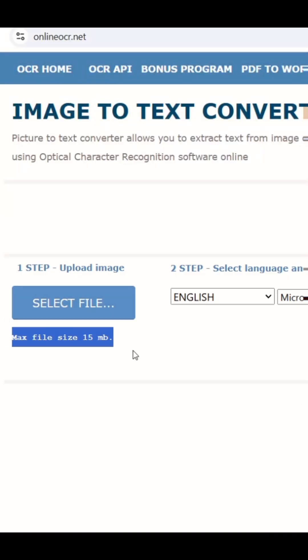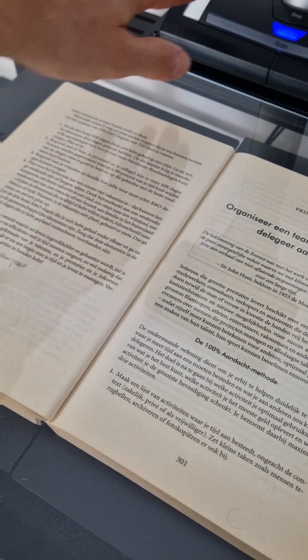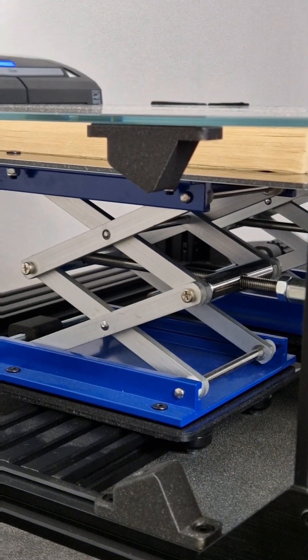There's also the option of using a free service on the internet. The problem I've found with these is that they usually have a size limit which is way below what an entire PDF of a scanned book is. Thanks for taking the time to watch this. If you're interested in the scanning device, I put links below in the description.